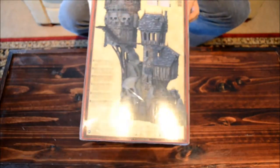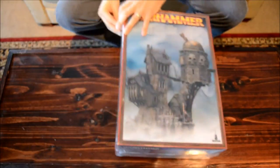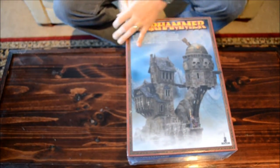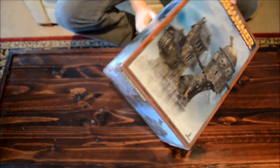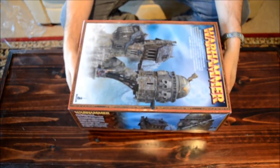Let's see what's inside the box here. It's a giant box — probably one of the bigger ones I've seen — and it's kind of a reinforced style. GW likes to release these big kits just before Christmas.